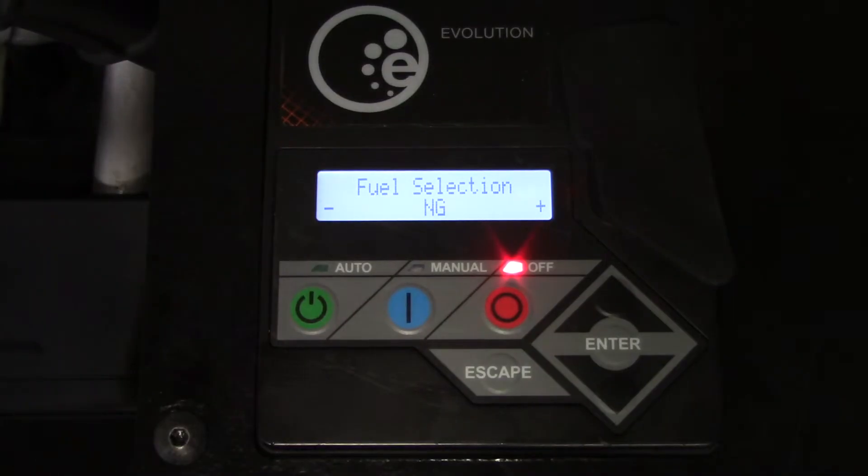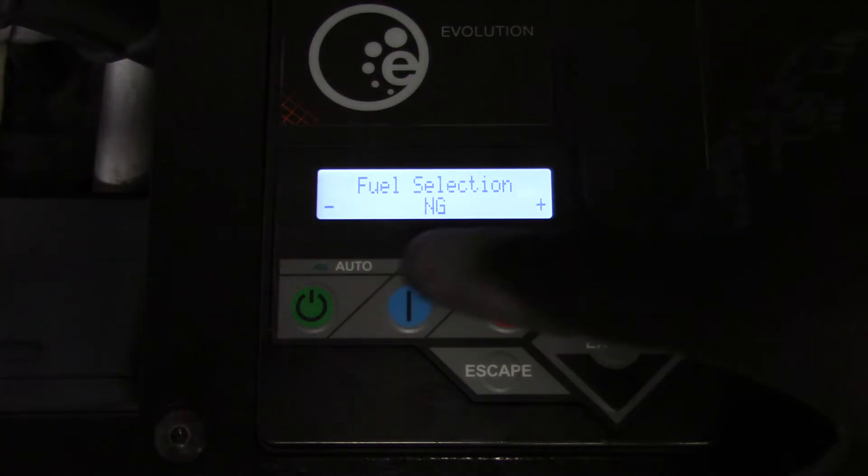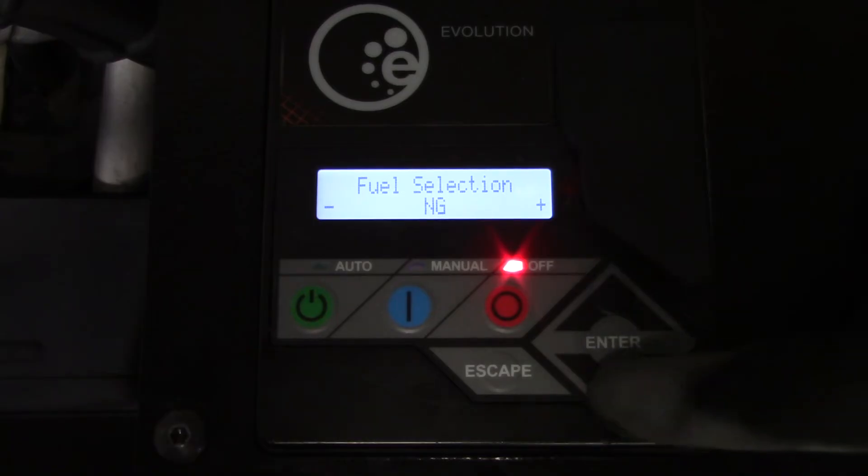During the initial power-up of the generator, in the navigation menu the installation wizard will prompt for the fuel type. At this time either natural gas or LP must be selected.